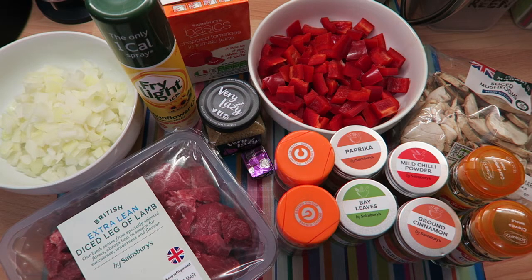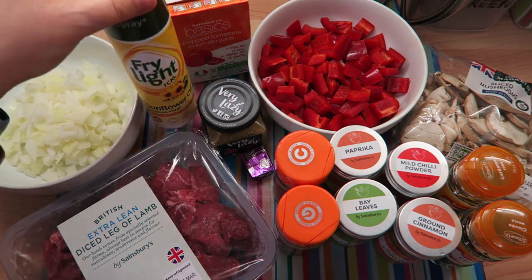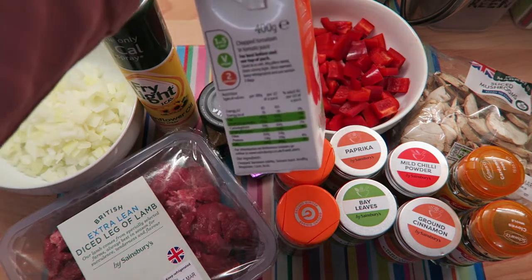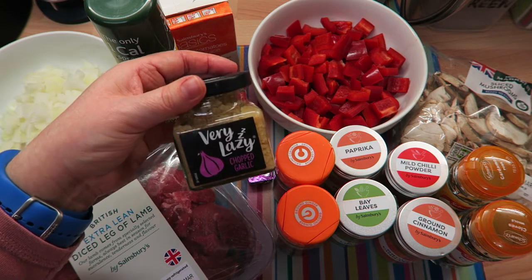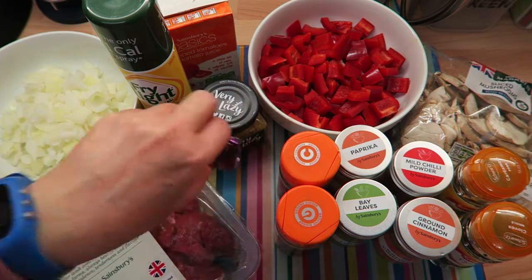So let me start off with what you'll need. One large onion — I'm using frozen chopped onions, about 140 grams. You're going to need some Fry Light sunflower oil. You're going to need one can of chopped tomatoes — mine is 400 grams. You're going to need three garlic cloves; I'm using the very lazy chopped garlic, so I'll use three teaspoons of that.